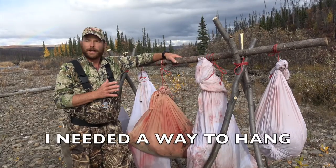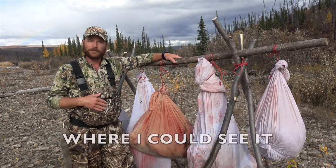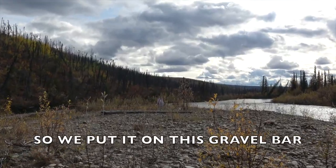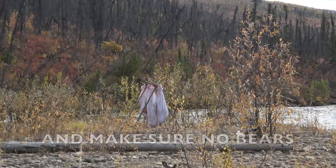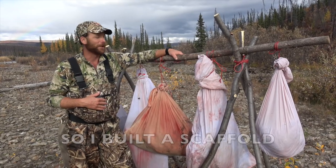I needed a way to hang this meat up and let it dry out. It's very nice and cold, but I needed it where I could see it and where it would be off the ground and in the wind. So we put it out here on this gravel bar. I can see it from 150 yards upstream to make sure there are no bears eating on it before I come in and end up getting eaten on myself.